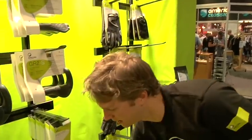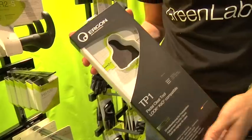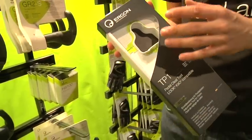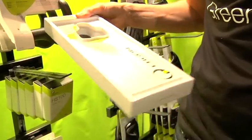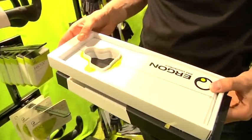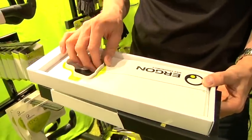One final product I'd like to present is the TP1. The TP1 is our cleat tool. This is a tool which turns an hour's job of changing your cleats or setting up shoes for the first time into a minimum of three minutes, or at most a 15-minute job.